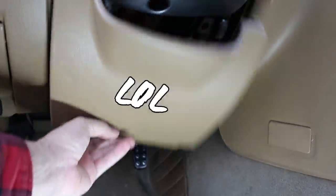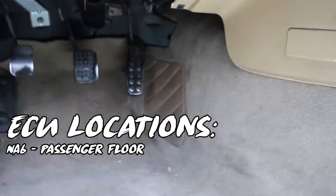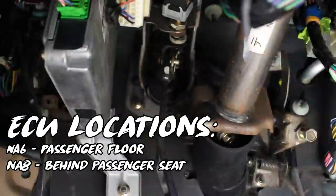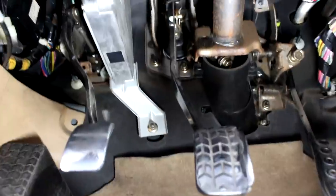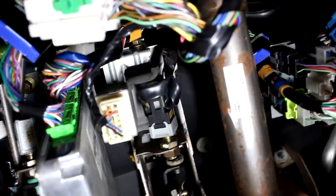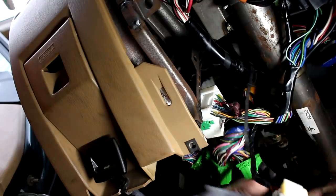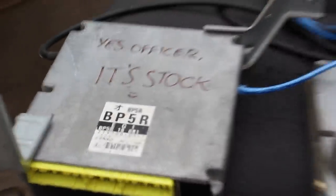The ECU location depends on the year of your Miata. If you have a 1.6-liter NA, it's below the passenger floorboard. If you have a 1.8-liter NA, it's behind the passenger seat. And if you have an NB like in this video, it's right next to your steering column. The ECU is held in with two nuts — one on the bottom and one on top, buried within the connectors. You might need to unplug several of those to give yourself working room. Once you remove the two nuts, unplug the three connectors and pull it out. Since your new ECU uses a stock case with stock mounting tabs, you can bolt it up just like the original.